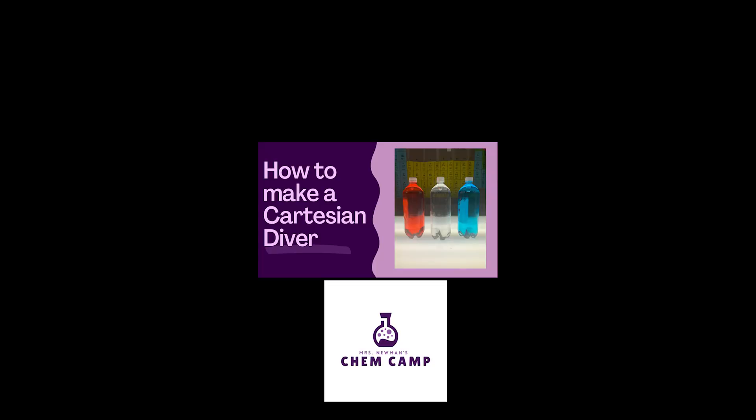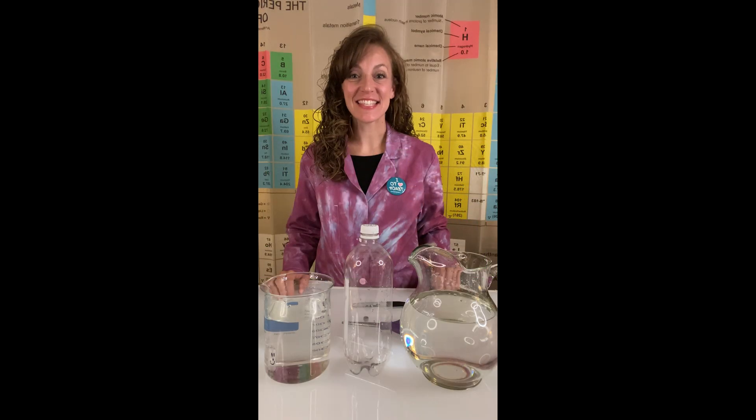Welcome. Today, let's make a Cartesian diver. This is an activity that's great for chemists of all ages.